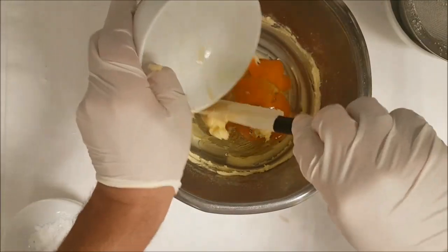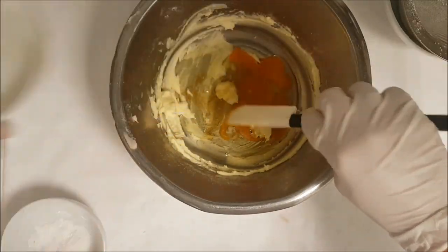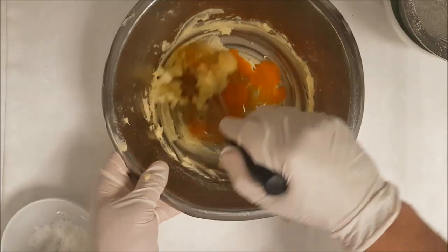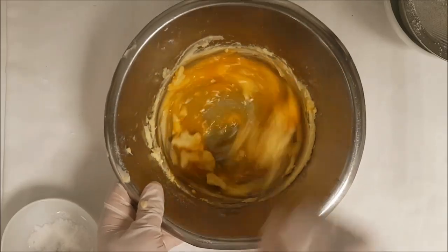16 grams of honey — you can make it 20 grams for even more flavor. Honey adds an amazing flavor to the cookies. Then mix everything together to combine.